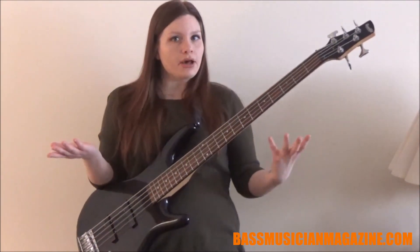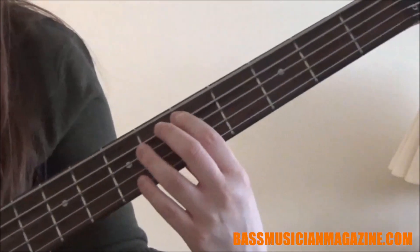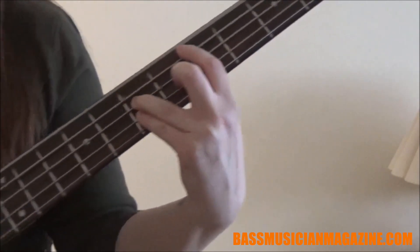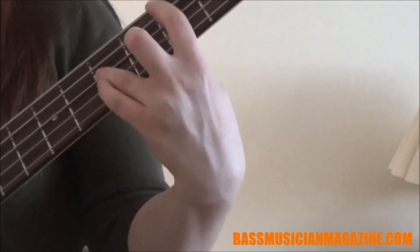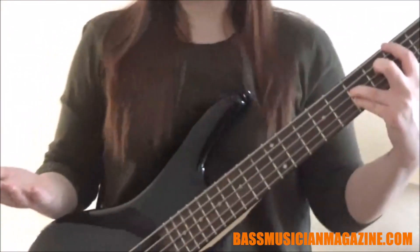So, playing a power chord — I'm going to get a little bit closer for you. We're going to play an A5. We have our A and we're going to go to our E and then our octave A. You can remember it by using your pointer finger, and then using your ring finger and your pinky. And that's how you play them.